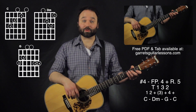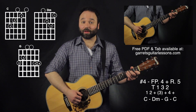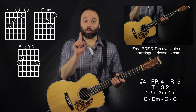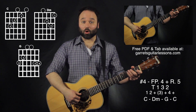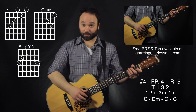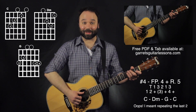For my fourth example I'm going to be using finger-picking pattern number four, which is going to be thumb, one, three, two. I'm going to be doing it with rhythm five, which is going to be one, two and, and four and. Now we're in the same predicament as before — we only have four notes in my finger-picking pattern and six rhythms. So what I'm going to be doing is adding just those middle two at the end again.